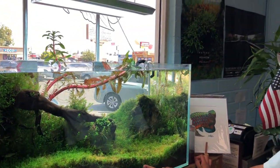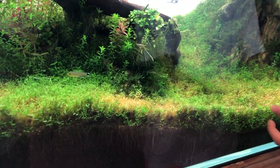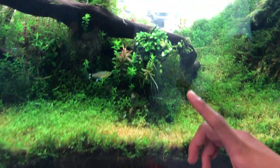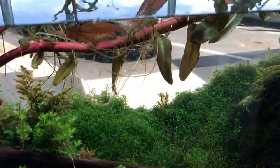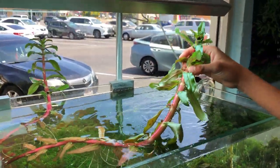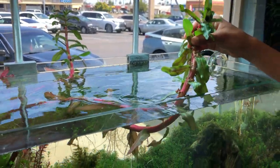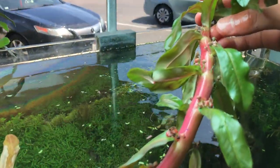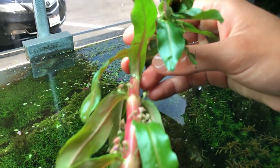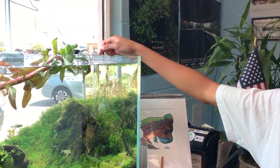This is the second Continuum tank right here. We have some Pearlweed in the foreground which has completely taken over this tank. We have some Anubias right here. So this plant right here is actually immersed Ammania gracilis — the stem actually gets really, really big. And it's actually flowering, which is also really cool. We got some Christmas moss right here as well.